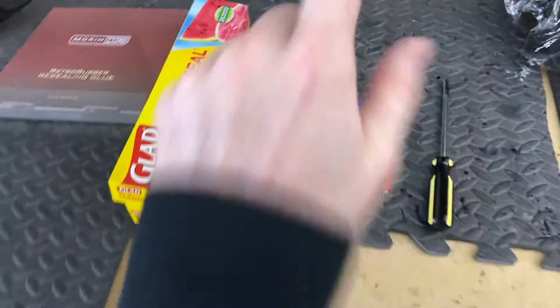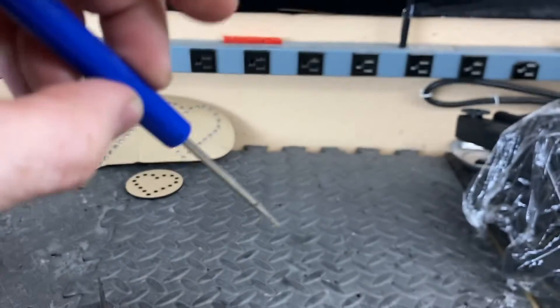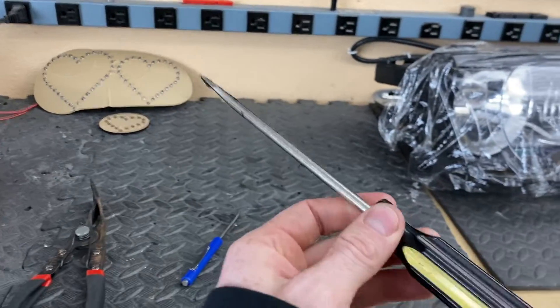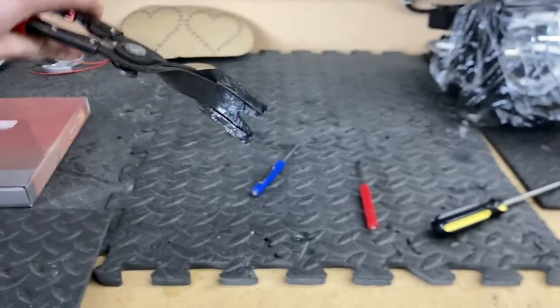First, you're going to need some tools. These are the tools we use to open the light. We also use an oven. After the oven, we use these pocket screwdrivers — they're very thin and able to get into the trough very easily. Once you have the trough pushed back a little bit, you can use a bigger screwdriver to speed things up. If it's struggling, you can use some of these panel poppers to really get in there and spread the light open.